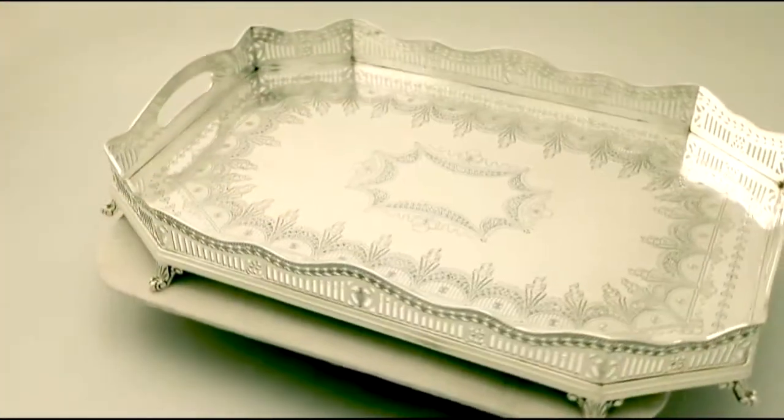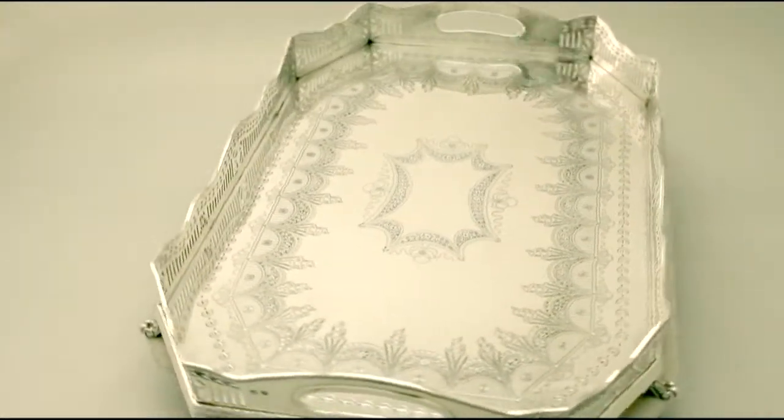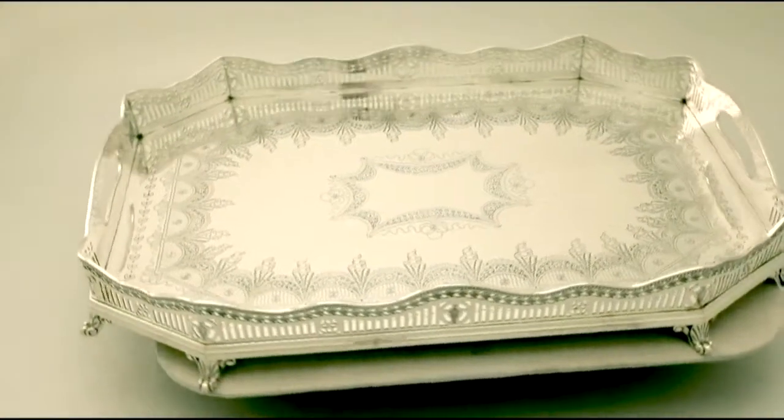Hello, my name is Andrew Campbell, welcome to AC Silver. This fine and impressive antique Victorian English sterling silver gallery tray is quite an exceptional example.